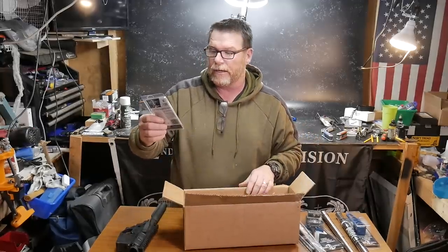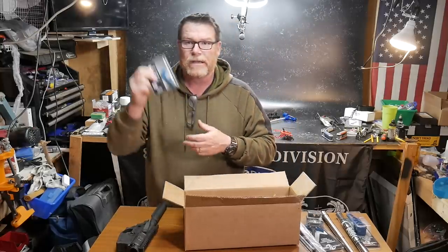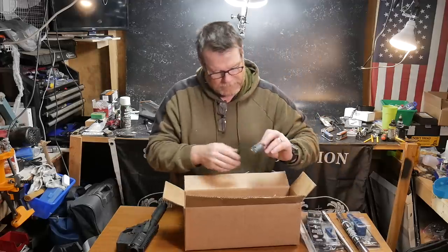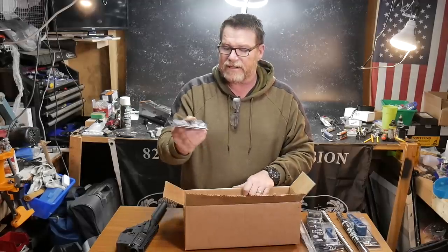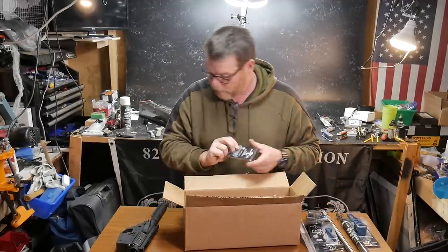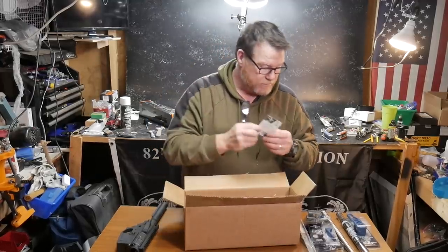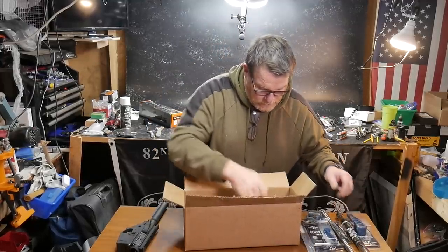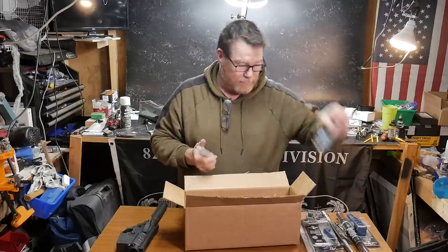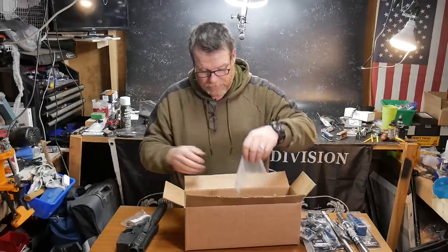We've got a rugged barrier stop. So we'll show you what this is — and if you notice the theme of this whole deal, everything looks blue. We've also got the ambidextrous safety selector right here, the extended magazine release right here in blue, a low profile hand stop in blue, and a castle nut, which I needed.